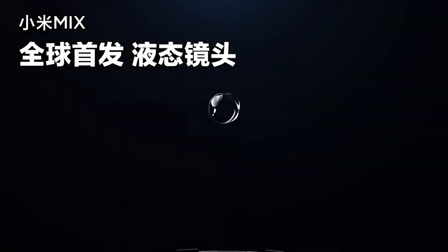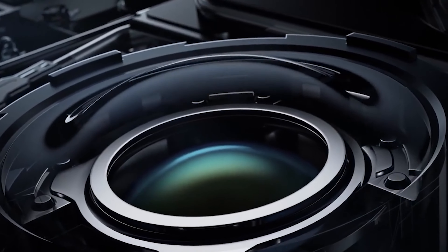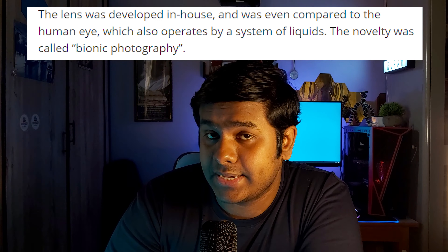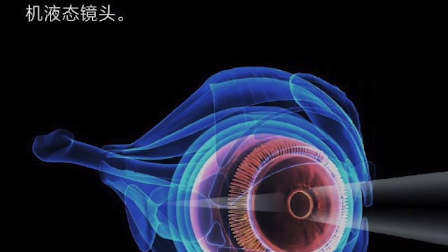Across their many different sub-brands and smartphones over the past five or six years, bringing out new technology is very much welcomed, and they have been doing a really impressive job. As you can see in this teaser video, the company revealed the phone will have a camera with a liquid lens that is researched and developed in-house.